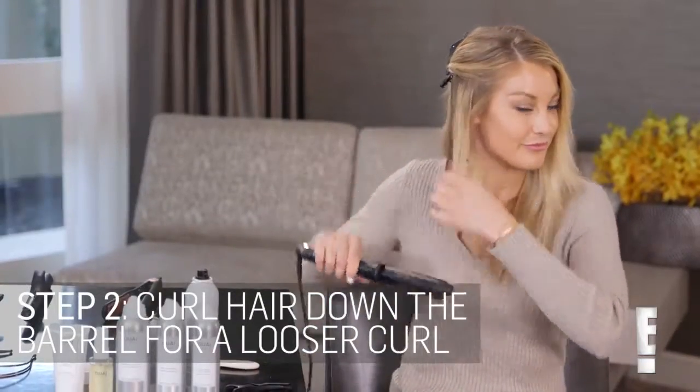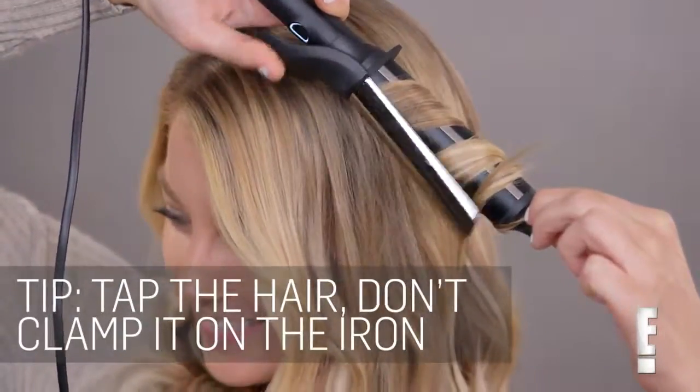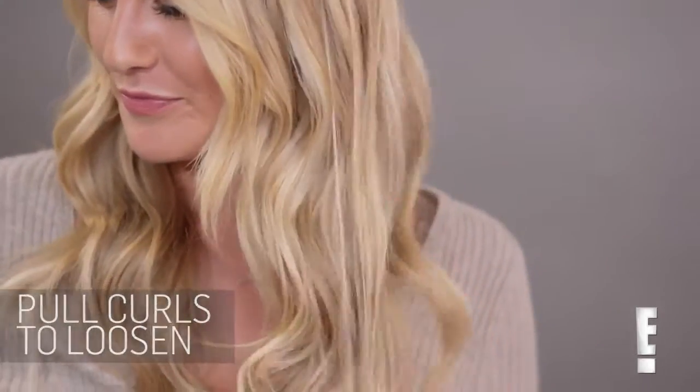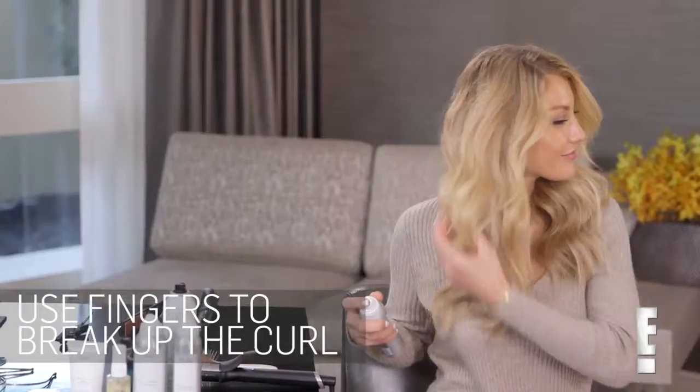Use your curling iron and make sure the ends are really straight, especially if you have a lob, so you can really see the angle of your haircut. Pull at the curl if it's too curly — just while it's cooling down, rough up the ends to make it look a little piecey.